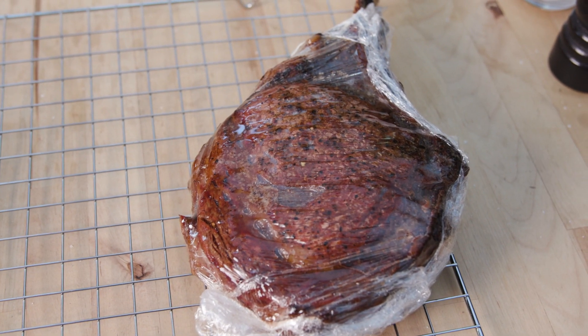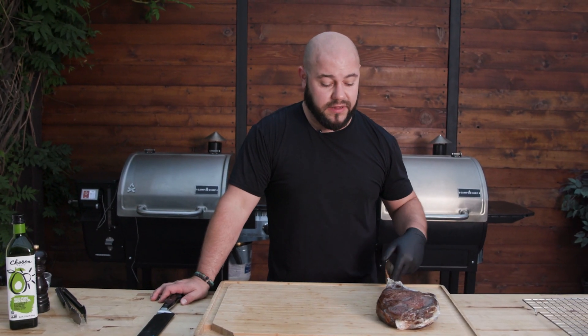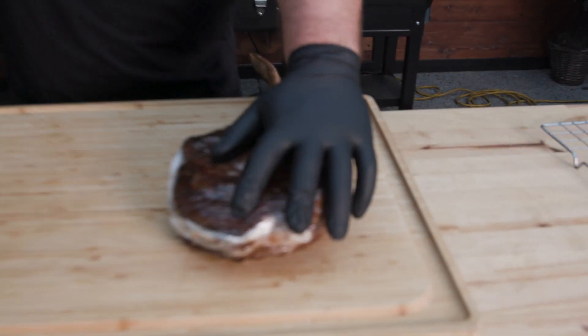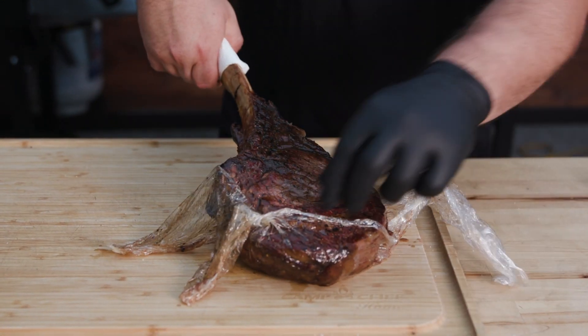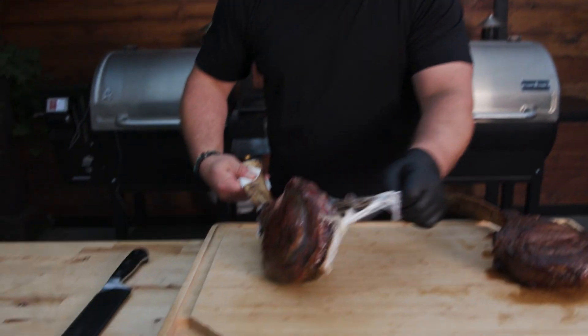Both steaks have rested for about 20 minutes now. We're going to unwrap them. The first thing we're going to do is check out this liquid that we've saved inside the wrap instead of it dripping out. The steaks are still really hot. You could let these rest 40 minutes or longer, but we're going to go ahead now. This is the sear-first steak, and here we have the reverse sear. You can definitely tell that with the reverse sear, there is more smoke on it from the smoker.